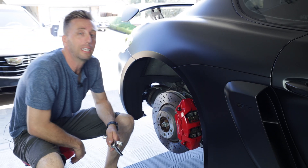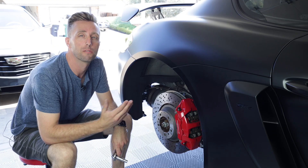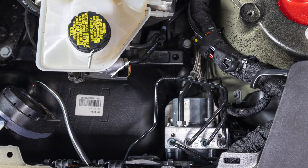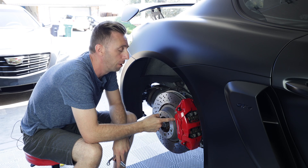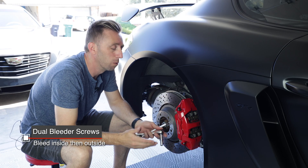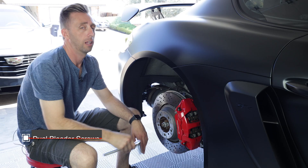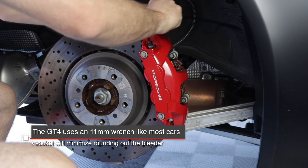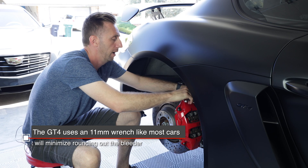When it comes to bleeding the brakes, stick with the standard procedure: bleed the caliper farthest from the master cylinder first, which is the passenger rear wheel on this car. On the Porsche Brembo calipers, they've got two bleeders — you want to bleed the inner one first, then the outer. I like to use a socket first to break the bleeder loose and then use a wrench, which minimizes rounding off the bleeder. Tighten it back up again.